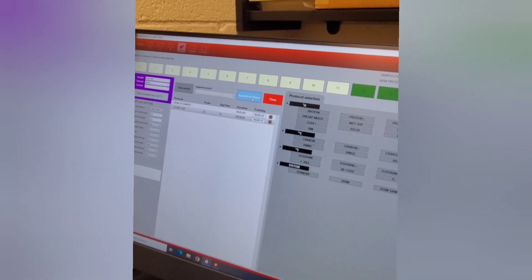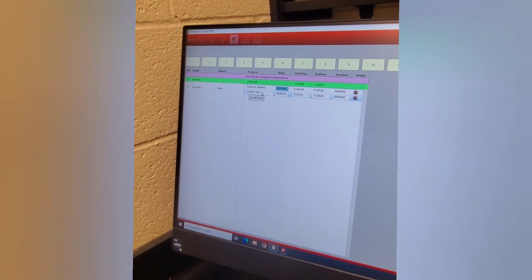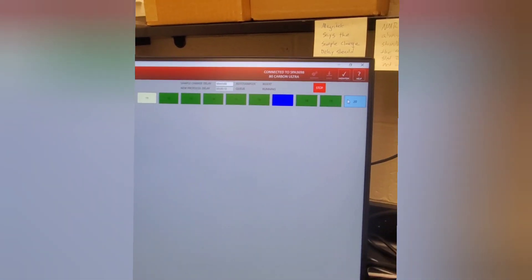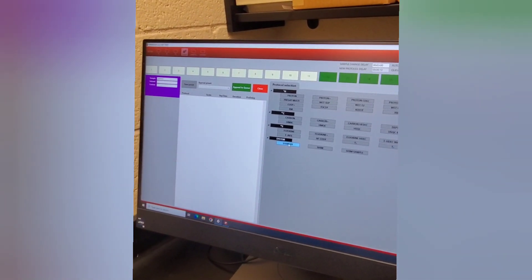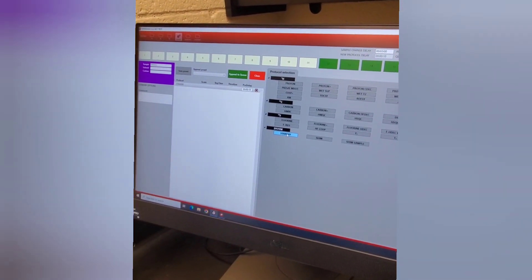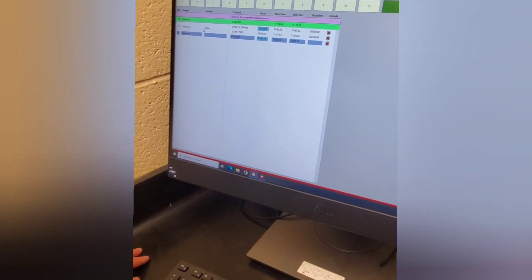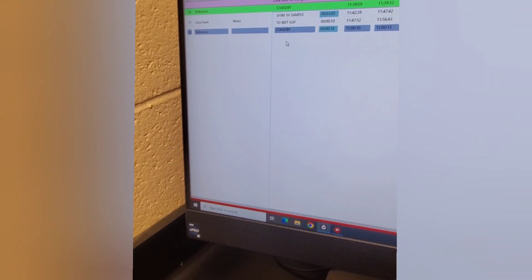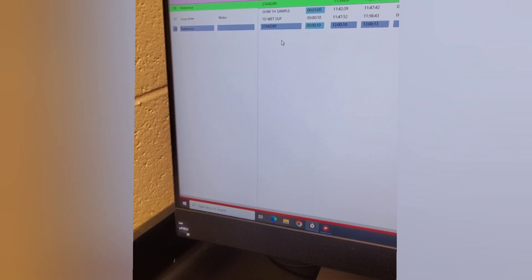Once all that's done, I'm going to append to the queue — that places my sample into the queue. After this sample, I want to put the reference back in, so I'll go back to slot 20, click on that, send the system to standby, and append to the queue. Now you'll see: reference, then Lizzie Brew, and finally the reference again at the end. That's always the way we want this to look.